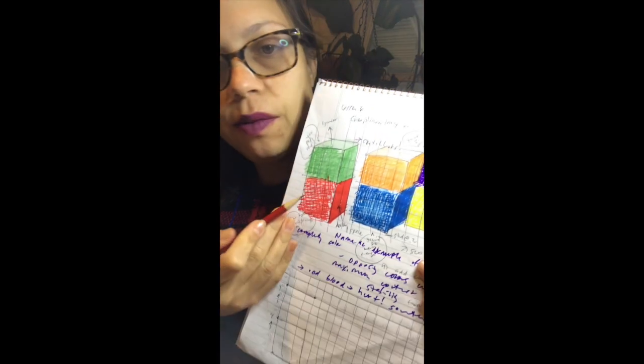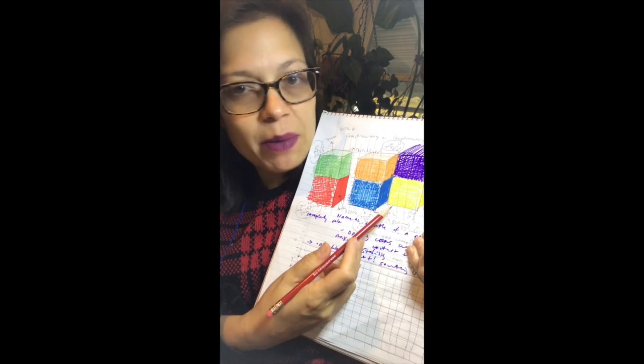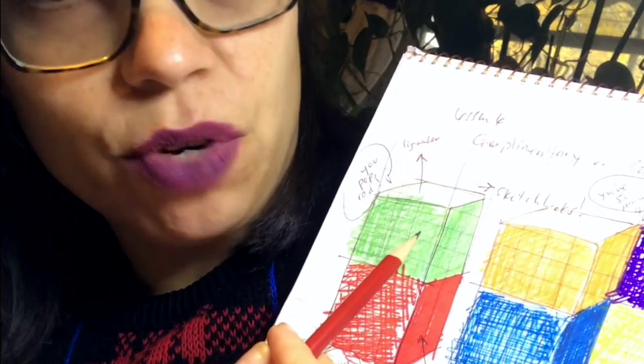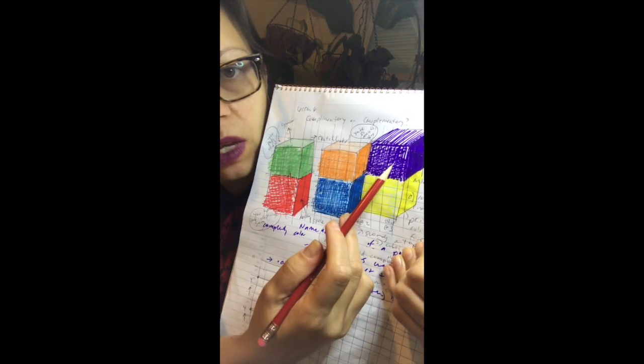So you're gonna have your primary colors at the bottom: red, blue, and yellow. These are the three colors that cannot be made by combining any other colors. And then up here you have green, orange, and violet. And these are your secondary colors.